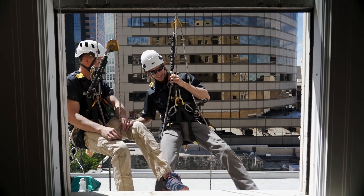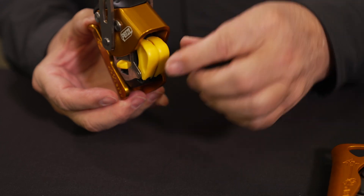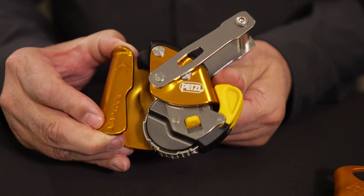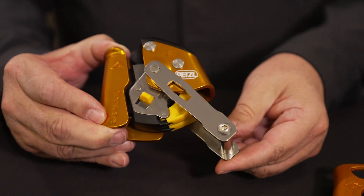Workers will also appreciate the drop resistance feature of this device if they need to pass knots or re-belays during rope access maneuvers.